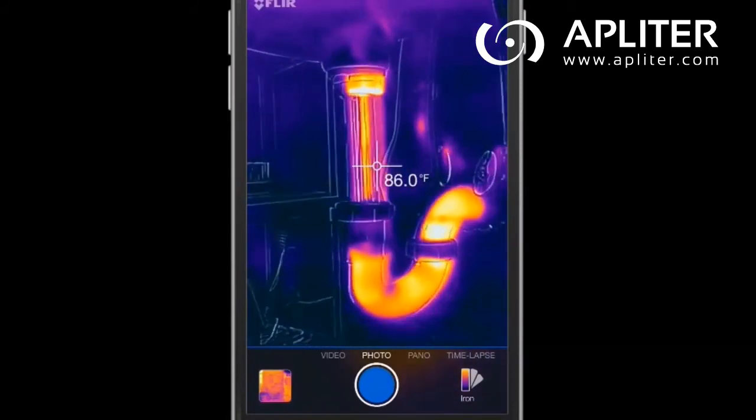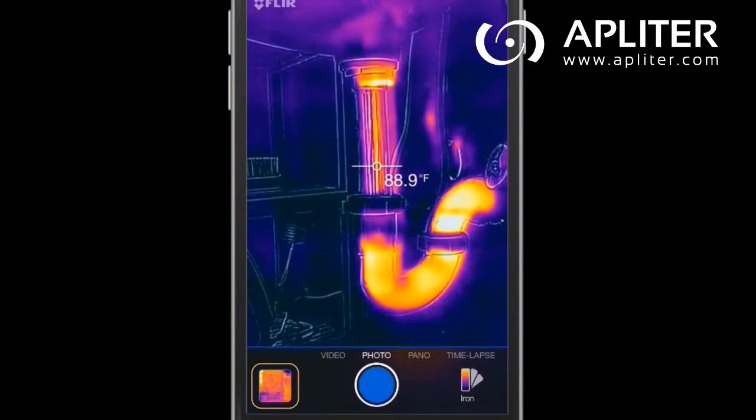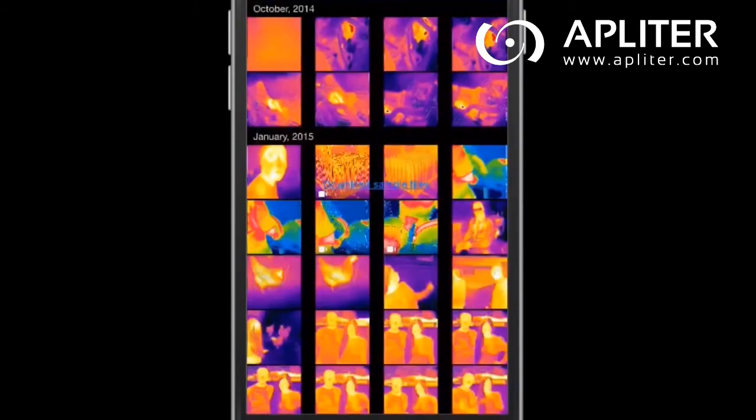After you've captured an image or video, you can retrieve it from your FLIR ONE by clicking the thermal photo located in the bottom left corner of your screen.